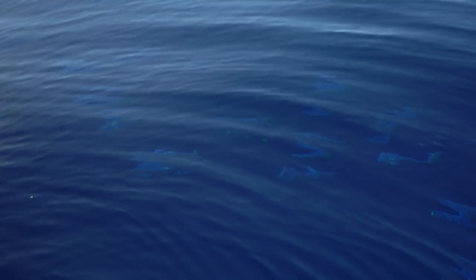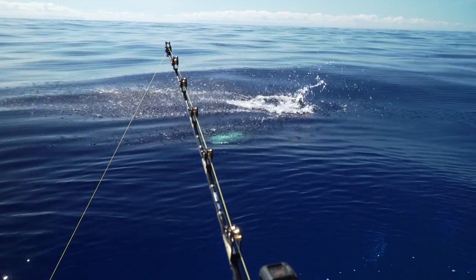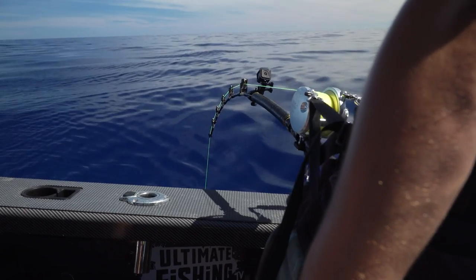Oh yeah, look - it's a bunch of mahis! Let's see if we can get a double hookup: a sword and a mahi. Got him! Yeah! Yeah! Oh, we've got a double - a double of mahi and a sword!